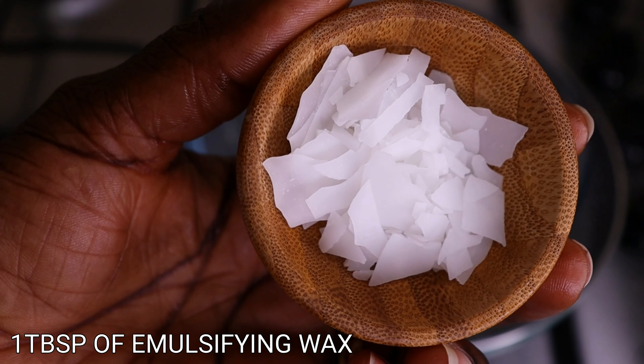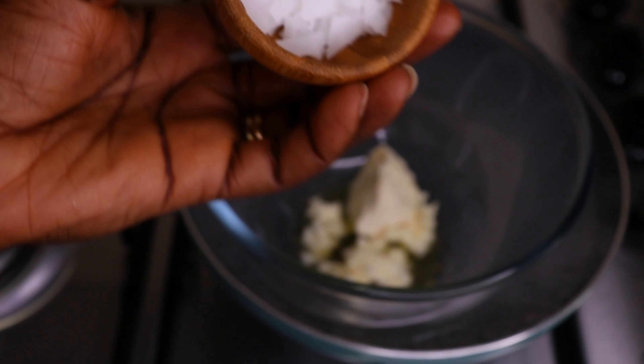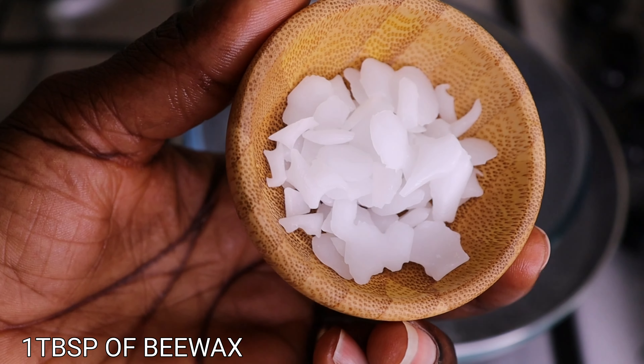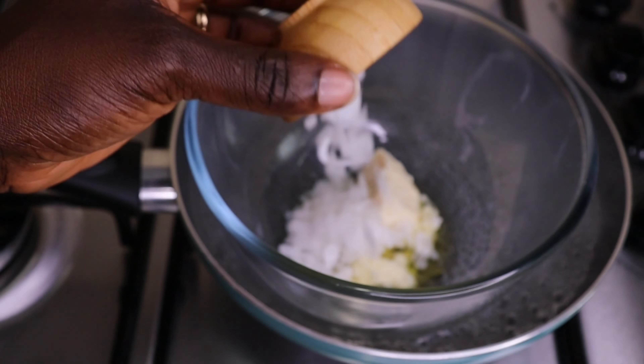I have my emulsifying wax — every time I get so many comments about how to blend water and oil together. You need emulsifying wax. Then I have my beeswax. I will go in with one tablespoon each of my waxes.